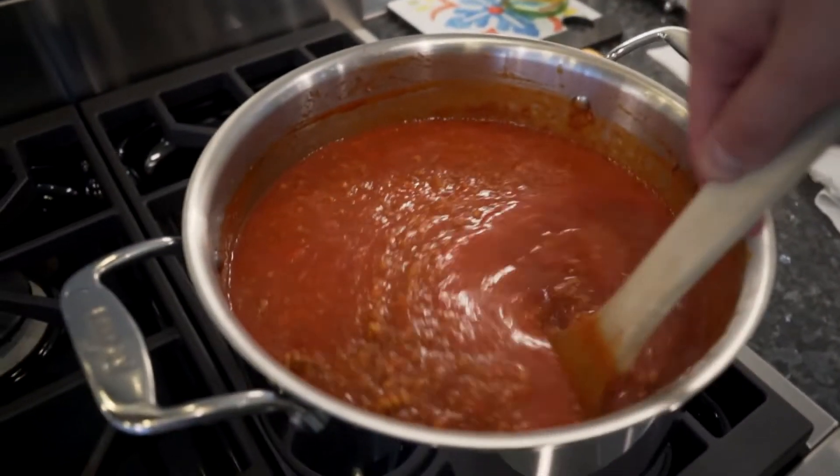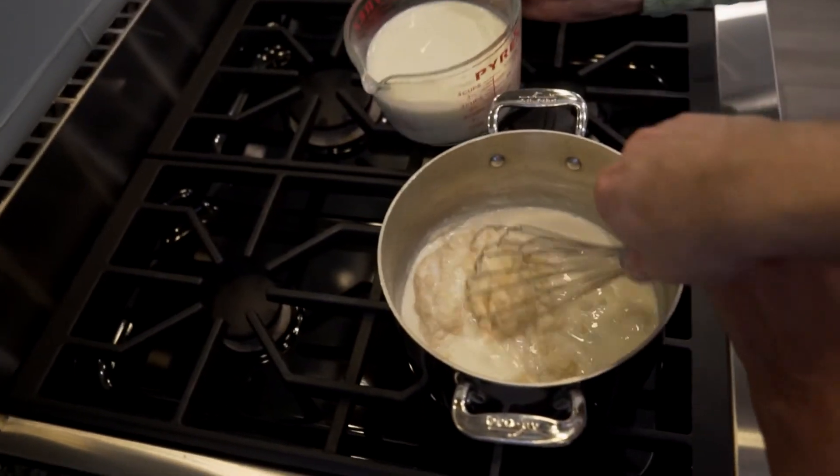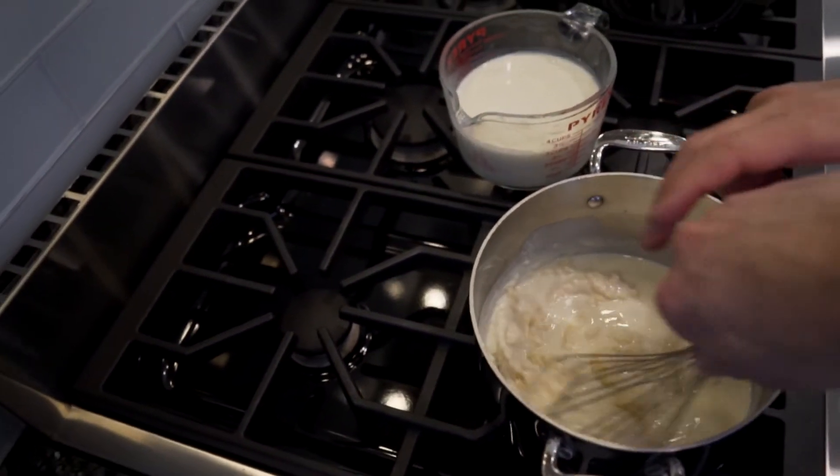We made lasagne today — lasagne alla bolognese, which is the most traditional style of northern Italian lasagne. Lasagne refers to the shape of the pasta; sheets of pasta are lasagne, with an E at the end of it. That with ragu alla bolognese, and a white sauce called beshamella, which is made from butter, flour, and milk, with a good dose of freshly grated nutmeg.